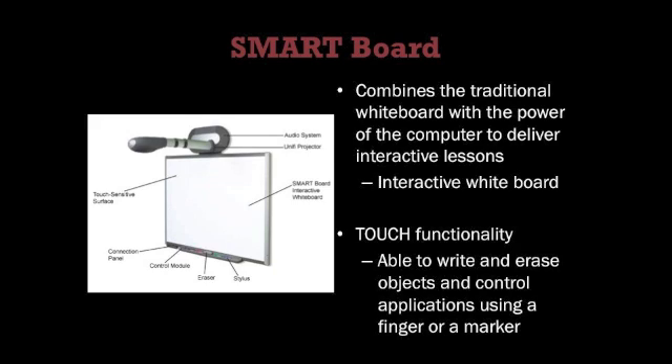The SmartBot system is an interactive board that combines the traditional whiteboard with the power of the computer to deliver interactive lessons. With its touch functionality, it enables the user to write and erase objects as well as to control applications using a finger or marker. The SmartBot system is available in various libraries within NCU.